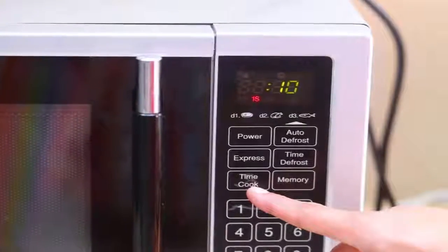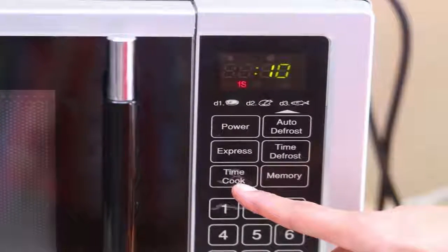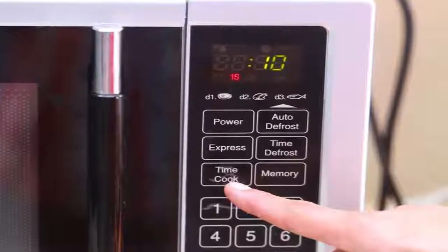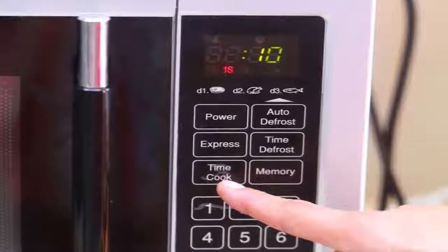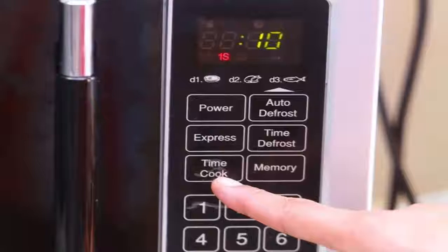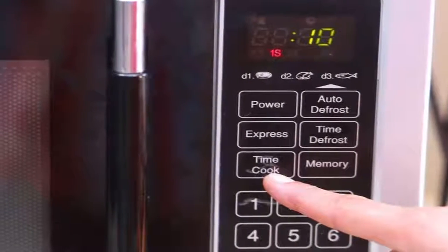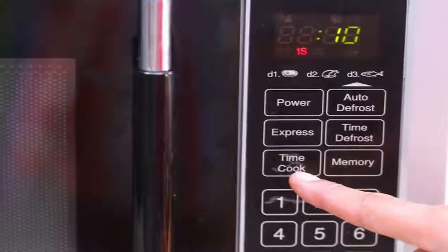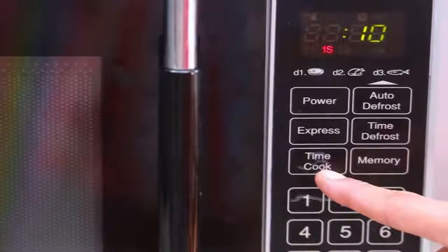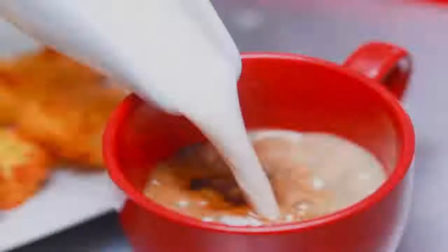Now heat some milk. Measure out 1 cup (236.588 milliliters) of milk and heat it. You can do this in a pot over the stove or in a mug in the microwave. If using the stove, watch the pot carefully so the milk does not boil. If using the microwave, heat the milk for about two minutes, watching carefully so the milk does not boil out of the cup.